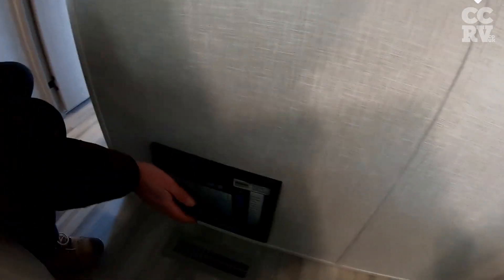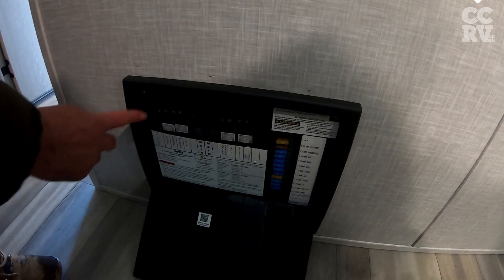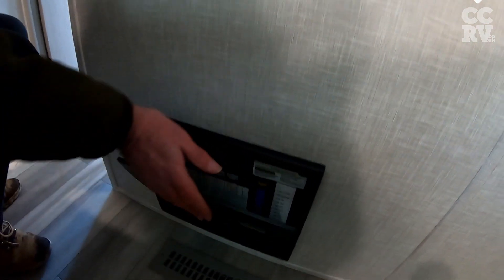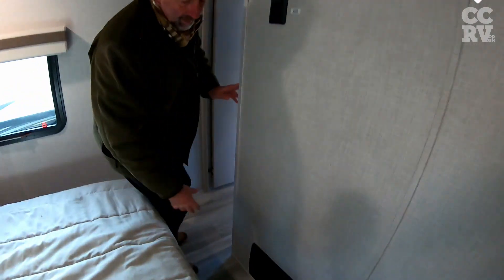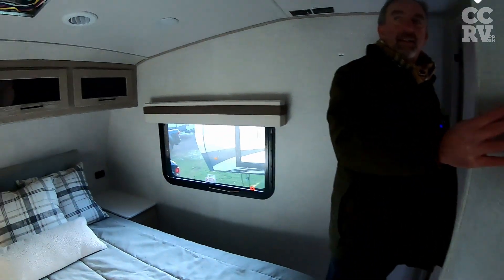Let's pop that open. There you go — these are all the 12 volt, and these are all the 120. So it's really easy and accessible. If things don't work, you can just check them fairly quickly.